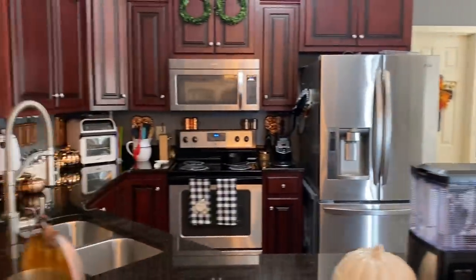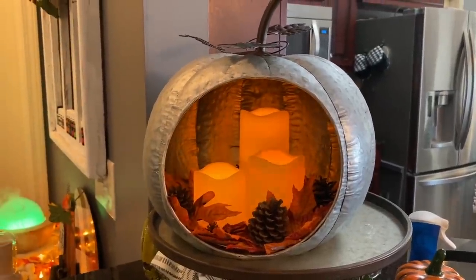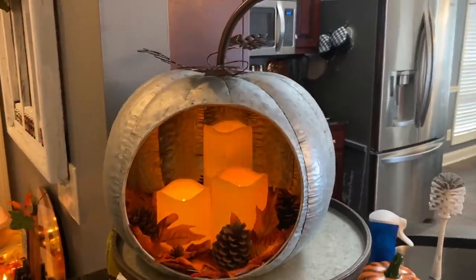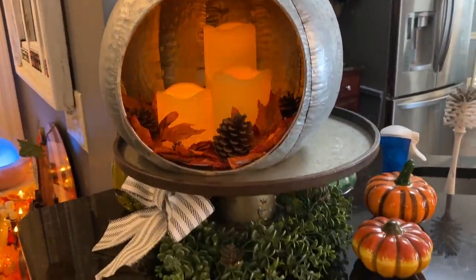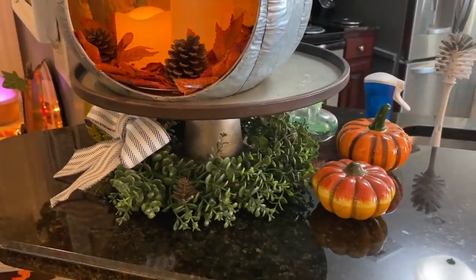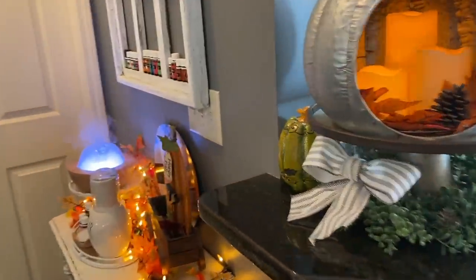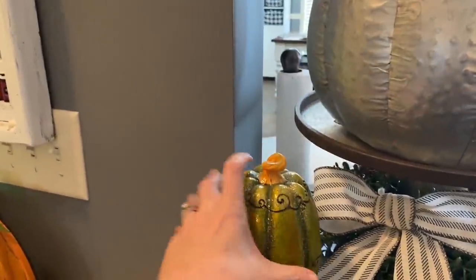Let's go back to the bar over here. This is from Old Time Pottery — my friend Lisa bought one and I didn't, but after seeing how pretty it was at her house I went back and got one for myself. It's this big metal pumpkin with battery-operated candles. It's sitting on a metal cake stand from Rustic Relics, with a little green wreath and bow. Then a couple of Old Time Pottery pumpkins — I just gather pumpkins, I love them. Vince says we don't have enough. I also have one from Hobby Lobby.